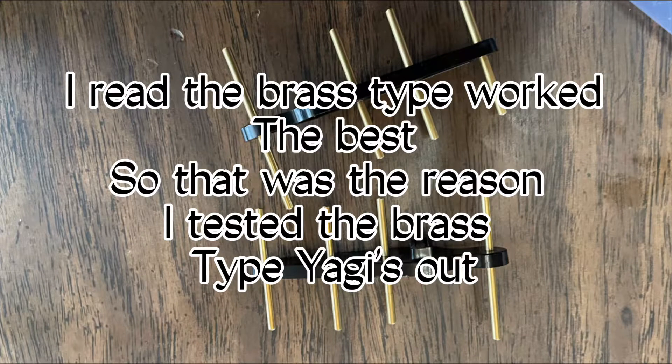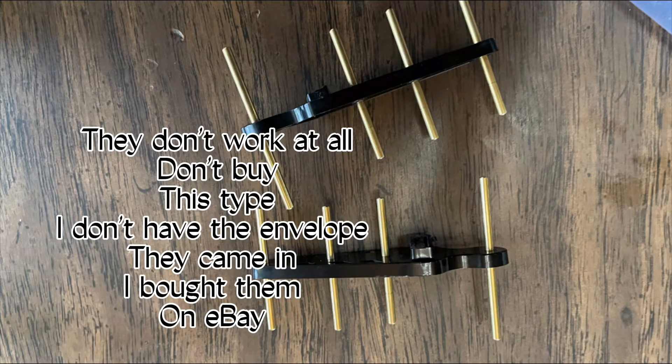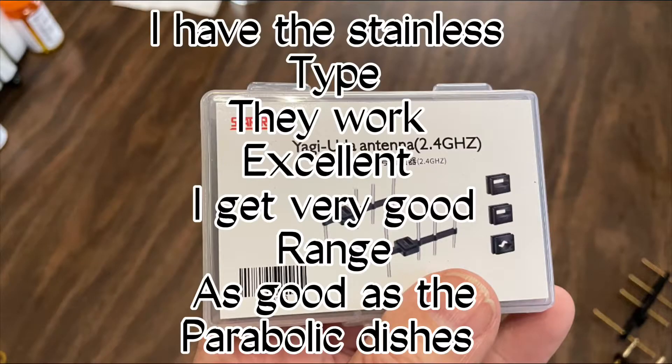I read that the brass type work best, so that was the reason I tested the brass type Yagis out. They don't work at all. Don't buy this type of Yagis. I don't have the envelope they came in — bought them on eBay.